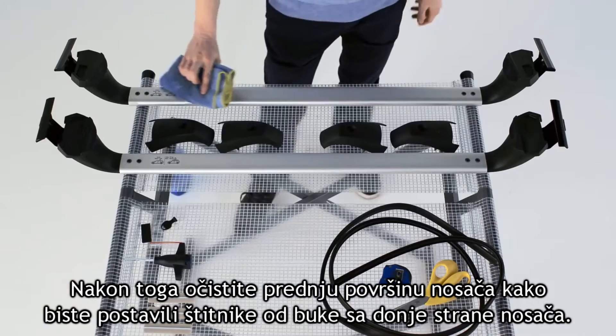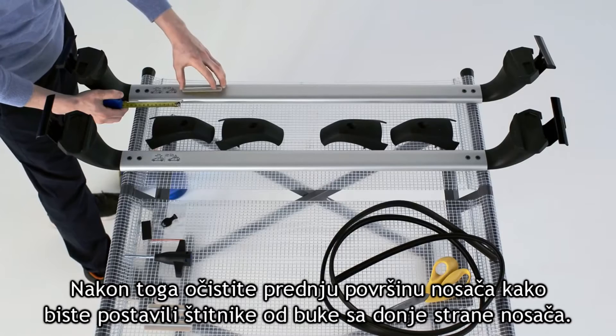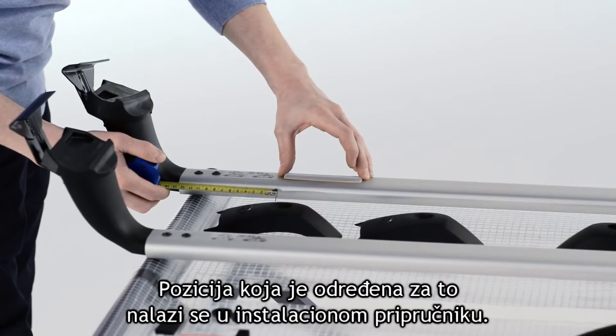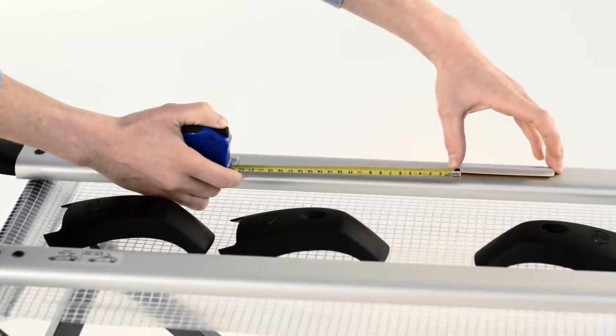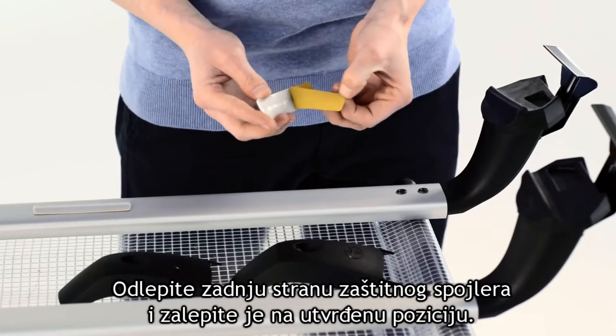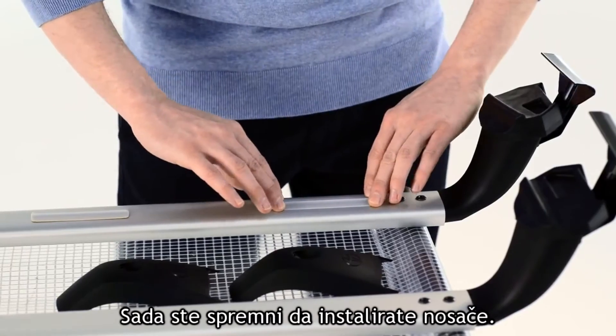Next, clean the front rack surface and apply the three wind noise spoilers onto the underside of the front rack, spacing them as indicated in the installation manual. Peel the backing off the spoilers and stick them onto the correct positions. You're now ready to install the racks.